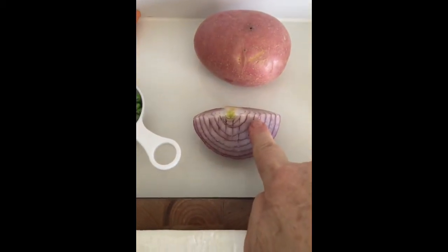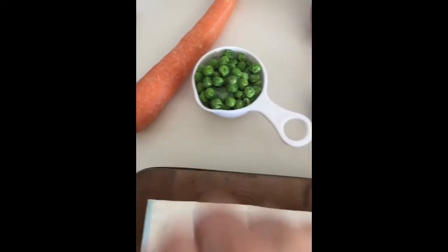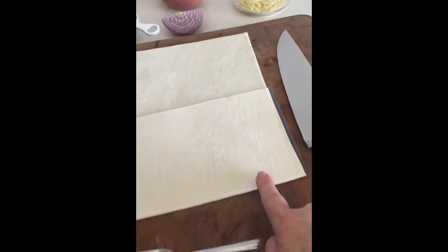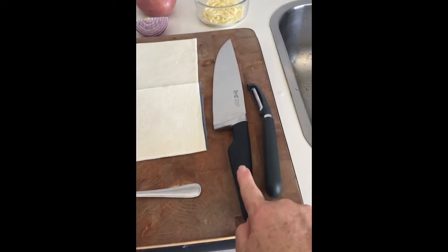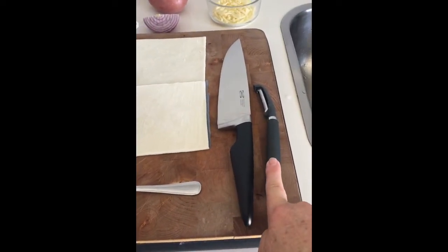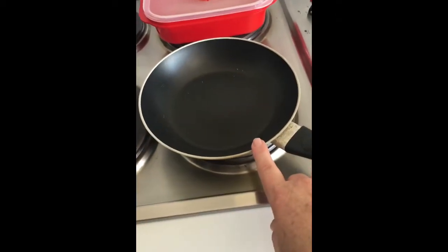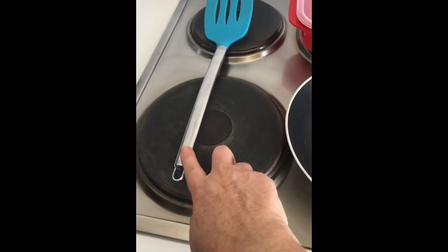I've got my potato and onion, I've got the vegetables I've chosen — some peas and carrots. I have my cheese, pastry, cutting board, fork, cutting knife and peeler. And ready for when I'm going to cook, I've got my pan, microwave container and my egg flipper.